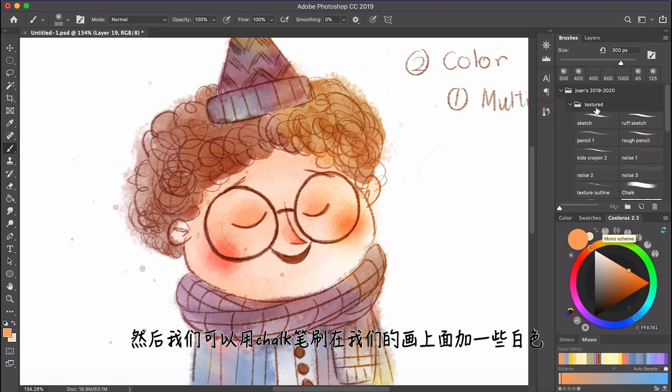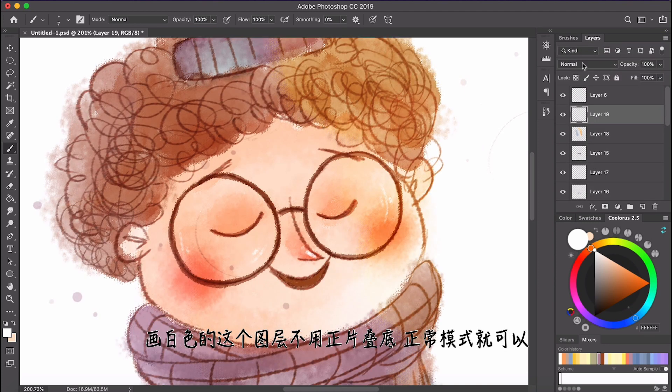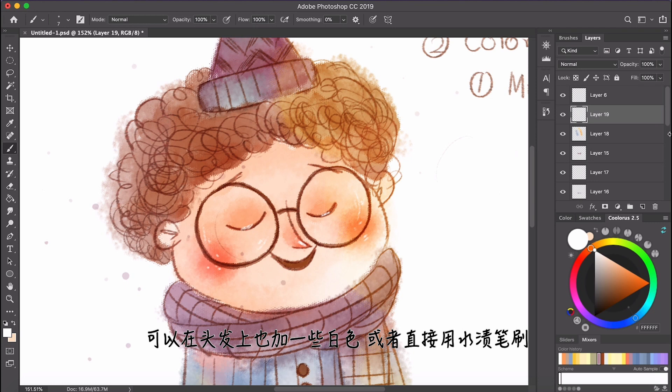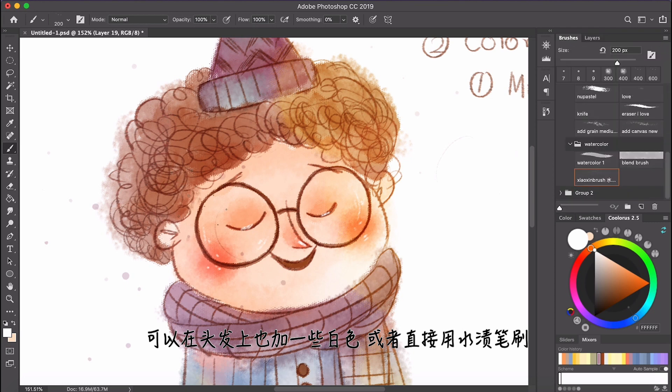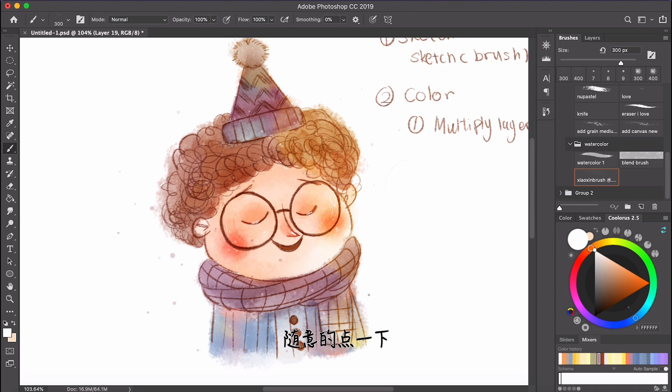Then we can use the chalk brush to add some white dots on the drawing, because right now there's no white. You don't need to use a multiply layer — just use a normal layer. You can add some on the blush and on the hair too. You can even use the splash tool to create some random white dots on the drawing. It looks cute.